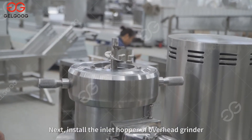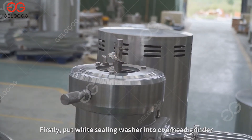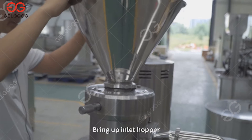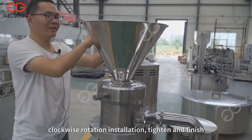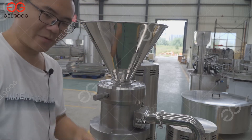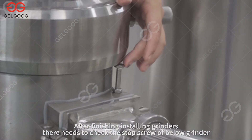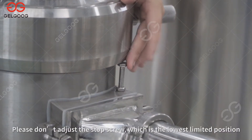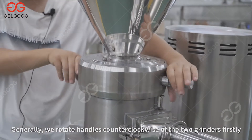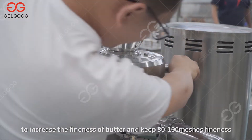Next, install the inlet hopper of the overhead grinder. Put the white sealing washer into the overhead grinder, bring up the inlet hopper, and install with clockwise rotation — tighten and finish. After finishing installing the grinders, check the stop screw of the below grinder. Do not adjust the stop screw, which is the lowest limited position. Generally, rotate the handles of the two grinders counterclockwise first to increase the fineness of butter and keep 80–100 mesh fineness.